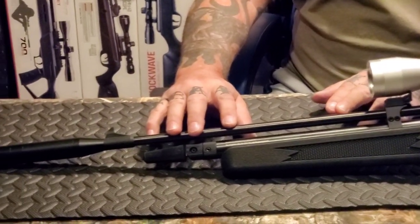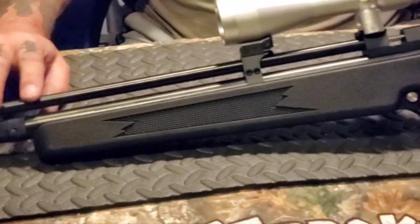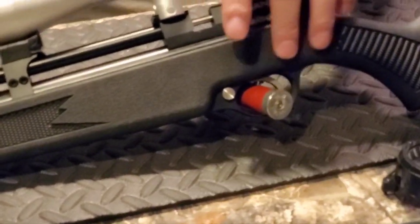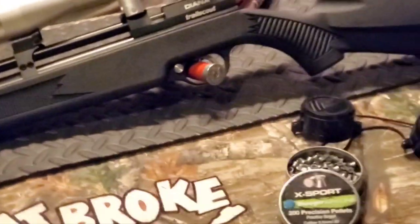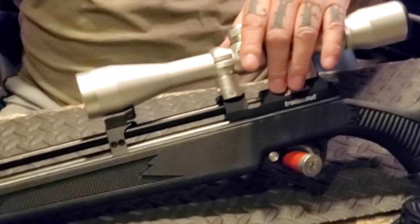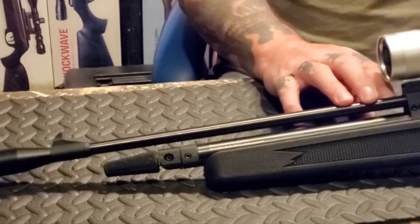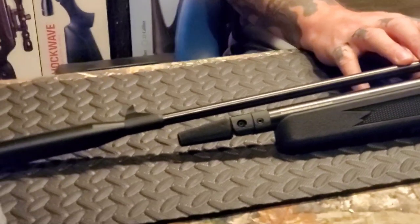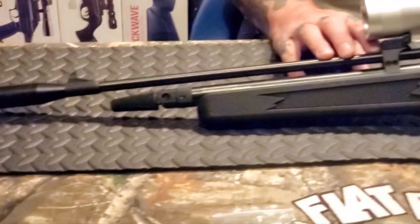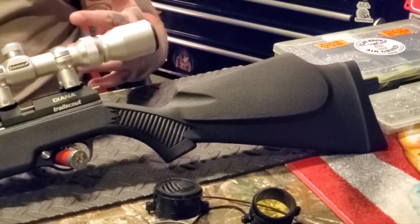The Trail Scout has a max velocity of 560 feet per second in .22 Cal, and has a manual bolt-action safety located just in front of the trigger guard. It has 11-millimeter dovetail grooves, a blade-and-ramp-style front sight, and a fully adjustable rear sight for windage and elevation. The trigger is smooth, clean, and adjustable — I chose to leave mine as it came from the factory because it works great for how I use it.